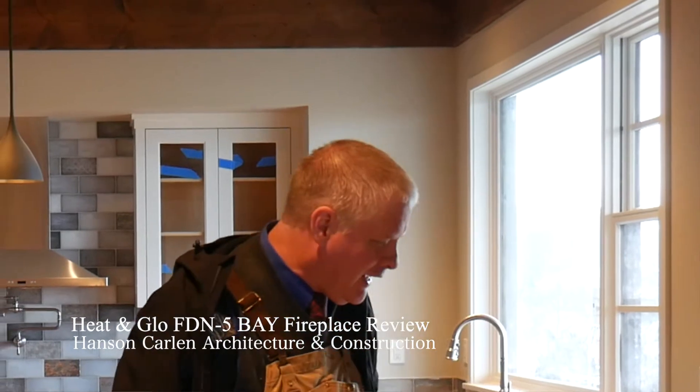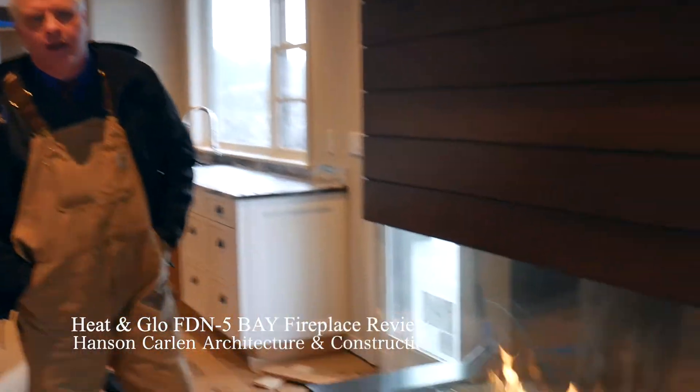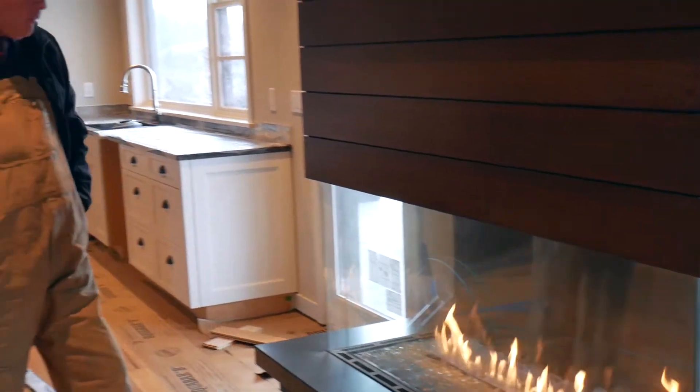Hi, this is David with Hanson Carlin Architecture and Construction, and today we're going to talk about a quick review of the Heat and Glow Foundation Bay 5 fireplace. We just saw it turn on there. This is Toby, and Toby did the installation of it. Toby, tell me about this thing and how you put it in and a little bit about it.